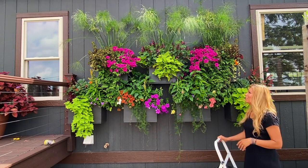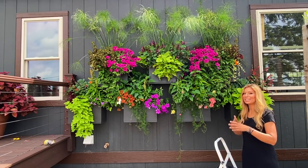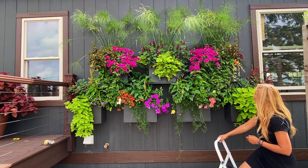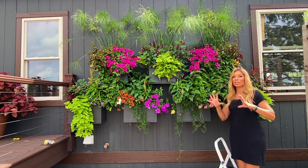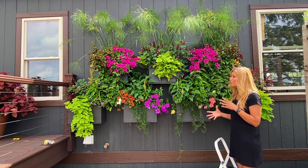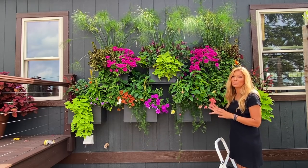I brought out a little step stool so that I can get up high enough and point to some of the varieties I'm about to tell you about. This year we added a lot more color in the boxes. Last year we did a lot of greeneries and I loved it, but I knew I wanted to implement even more color in this space.